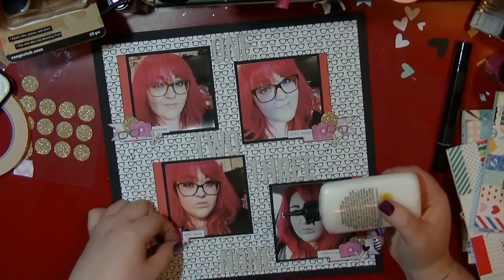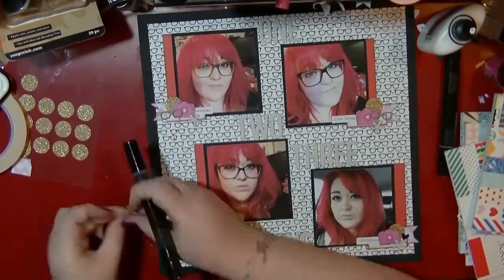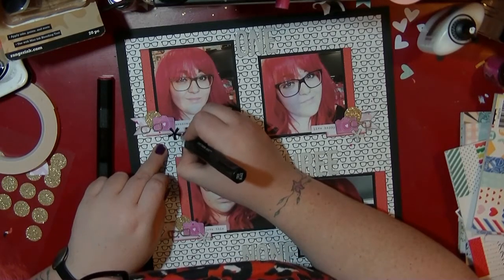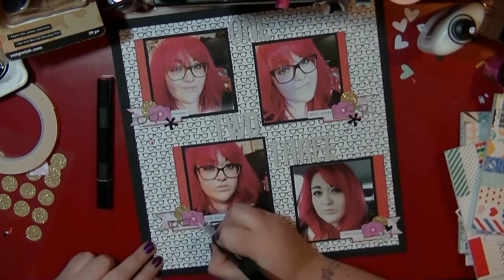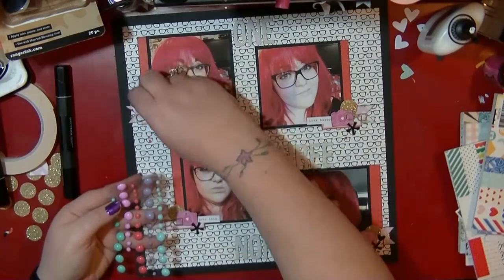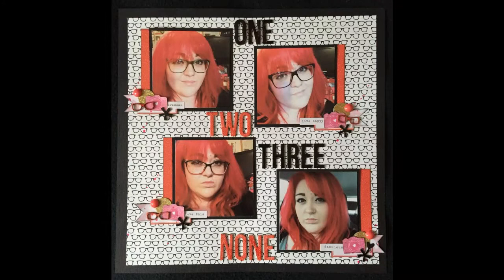I'm using wet glue to stick down the chipboard thickers — these are chipboard, which are known for being a little bit troublesome. I'm also taking an asterisk for each of those clusters, but again they'll get lost so I'm colouring those in too. I test the two marker colours first just to check how they look, then colour the asterisks in. I've also coloured thickers in with a Sharpie before if I just want black. I pull out some matte enamel dots and stick a red one in each cluster — and that's it done.